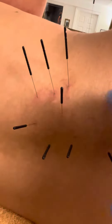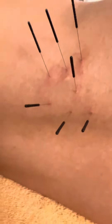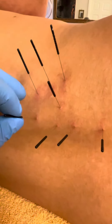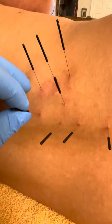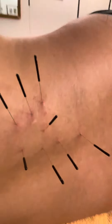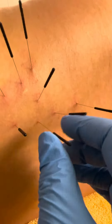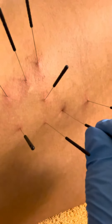I'm not going to stimulate that one. I do want to stimulate this one. You okay? Yeah. And these are rather thick needles — they're number eight, which I think makes them 30 gauge.